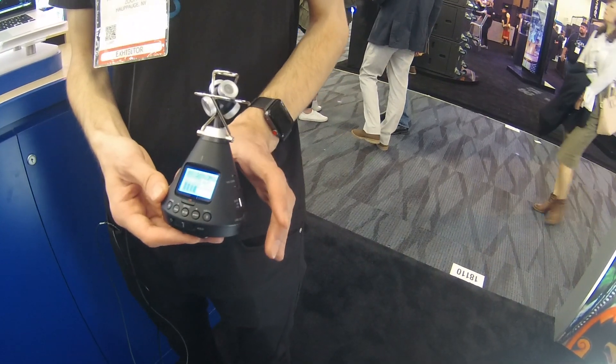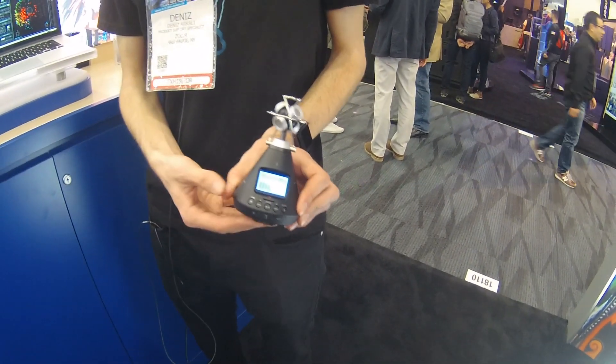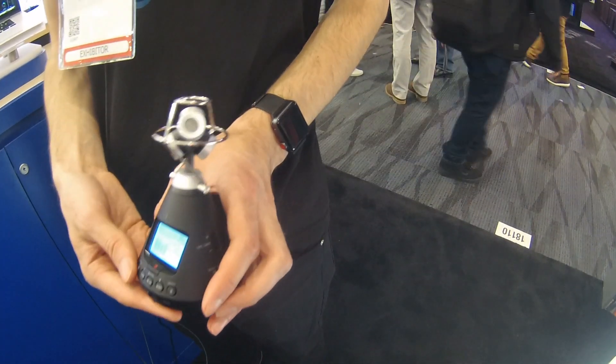Rather uniquely, the H3VR supports binaural monitoring so you can preview the ambisonic audio and how it will sound in a VR application or when uploaded to a service like YouTube or Facebook.